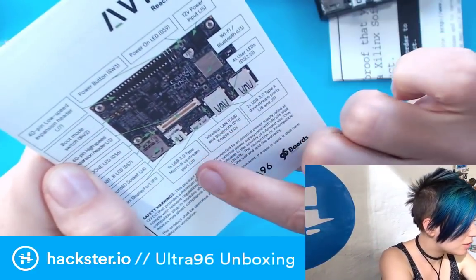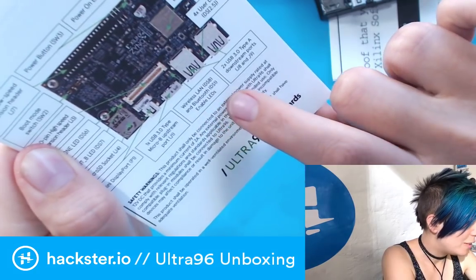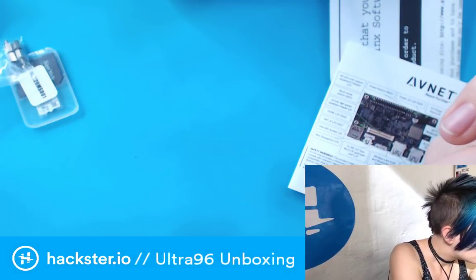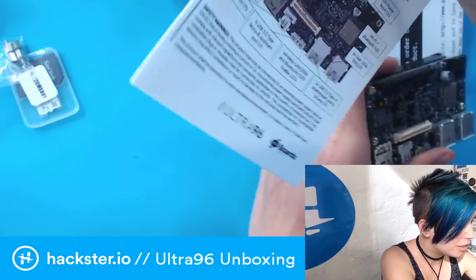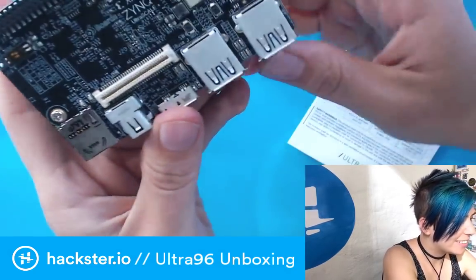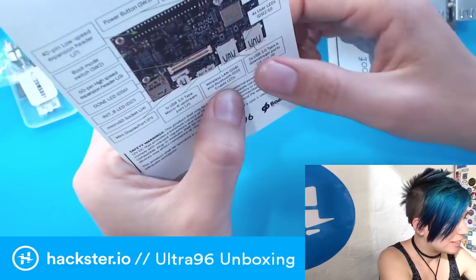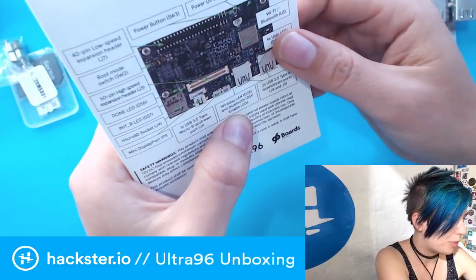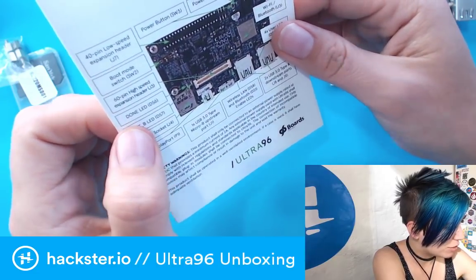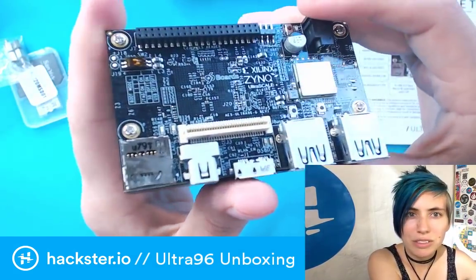We've got the USB 3.0 Type Micro-B upstream port. There are wireless LAN and Bluetooth enable LEDs, and four user-programmable LEDs. According to the guide: power-on LED, 12-volt input power, Wi-Fi and Bluetooth, and four user LEDs — those are tucked down in there. Then there are LEDs for Wi-Fi, Bluetooth, and LAN. There's also an Int-B LED, a Done LED — little feedback indicators. And the boot mode switch — those are the two dip switches we saw — so you can decide what mode to boot it into.